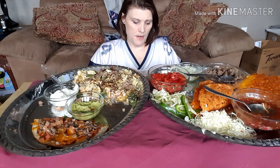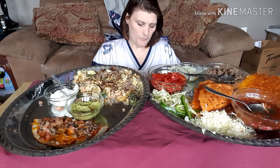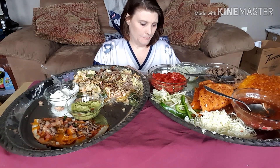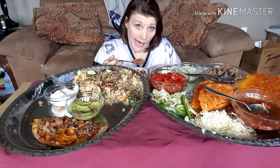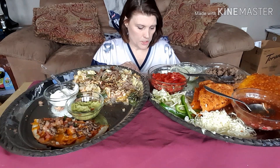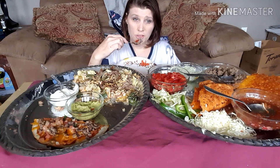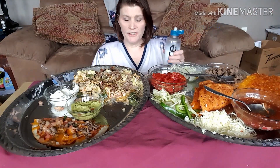I'll probably only do about a 20-minute mukbang. I appreciate all you guys weighing in and letting me know how you felt about the mukbangs, because I know some people don't really enjoy it. I do — I get lots of ideas from watching mukbangers, how to ketify stuff. I ketify anything — or try anyway!